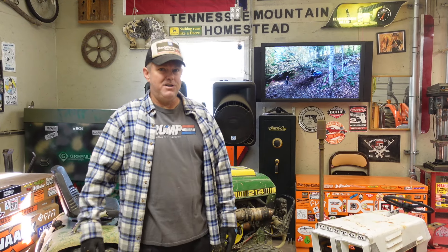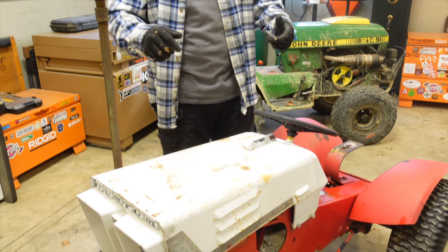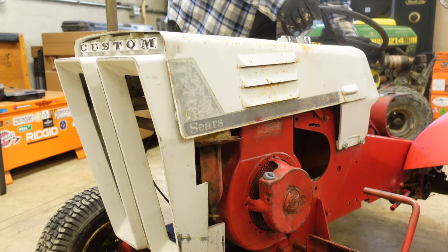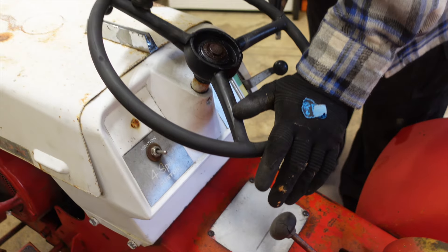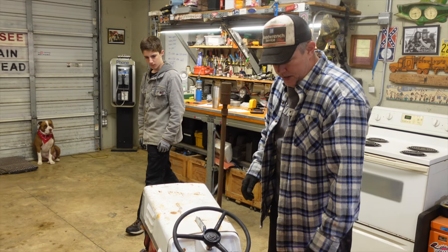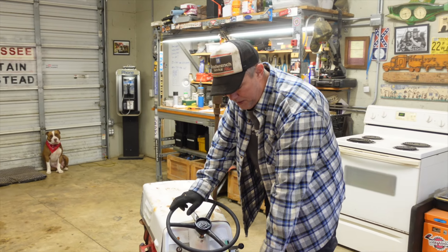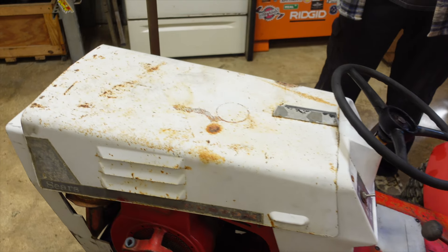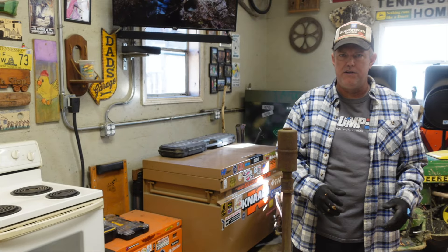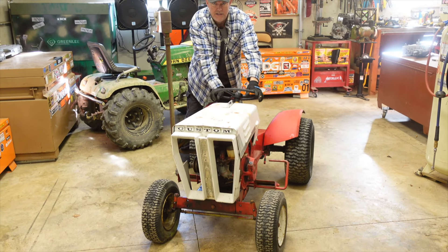Now that you all know why I got this tractor, let's talk about the tractor itself and get into the mods I want to make to it. This is a 1967 Sears Custom 6 — I know that because I ran the serial number and I can still read it on the nameplate. It comes stock with a Peerless 2300 from the factory. It's compact and according to tractor data it weighs in at 436 pounds, so we're going to put it on the scales and see how accurate that is.